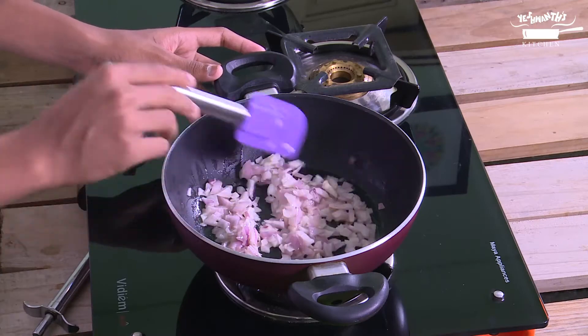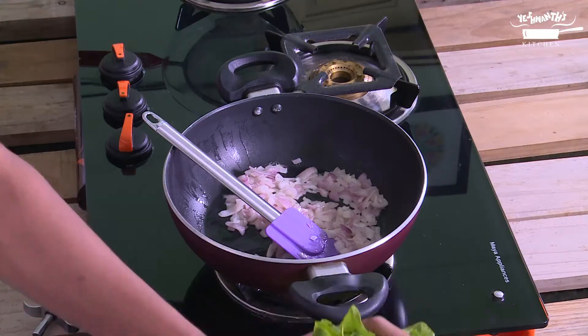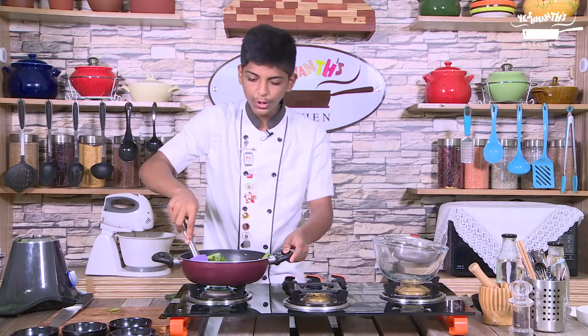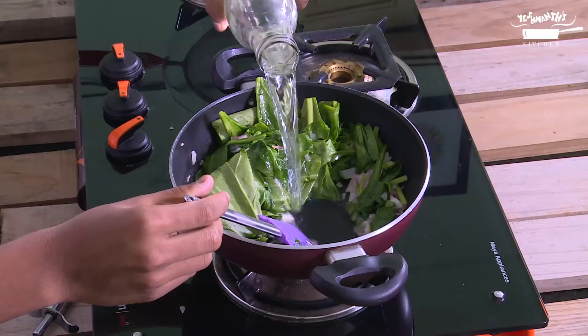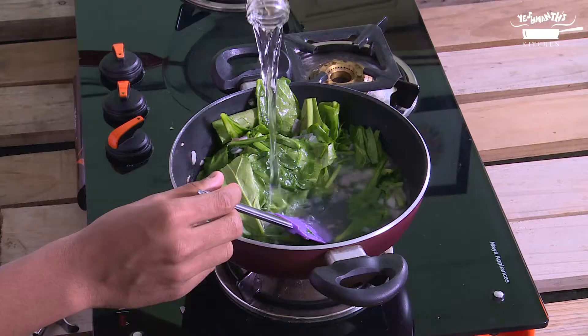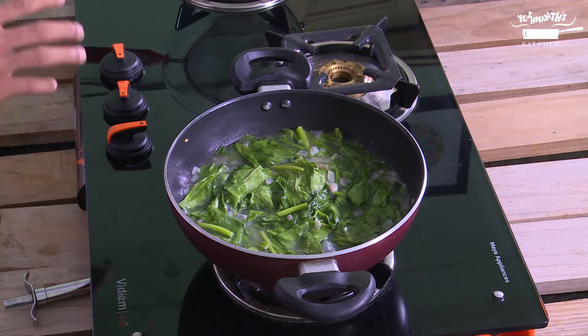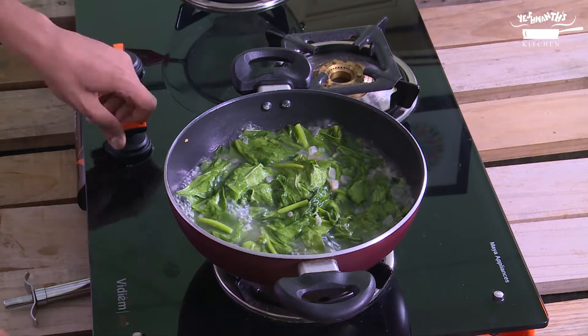The raw flavor has gone — let's add the spinach. Let's add the water and allow it to cook for 5 minutes. The spinach is cooked; remove it from the fire and allow it to cool completely.